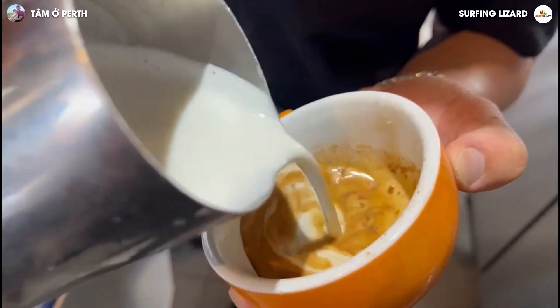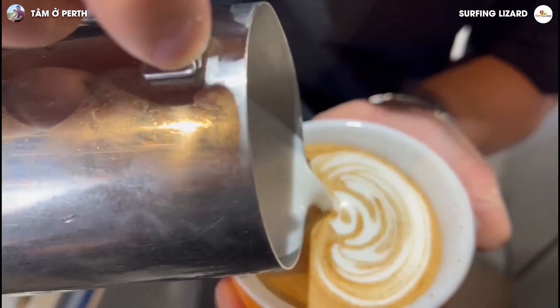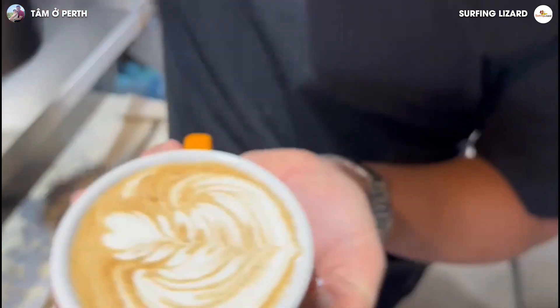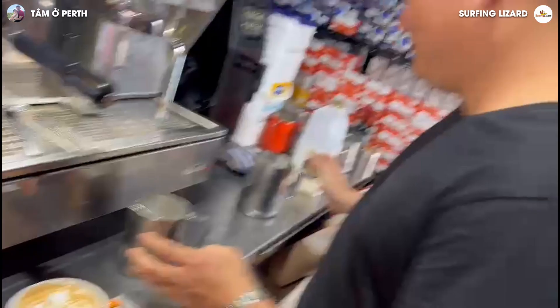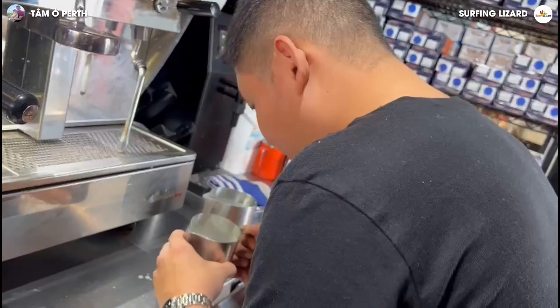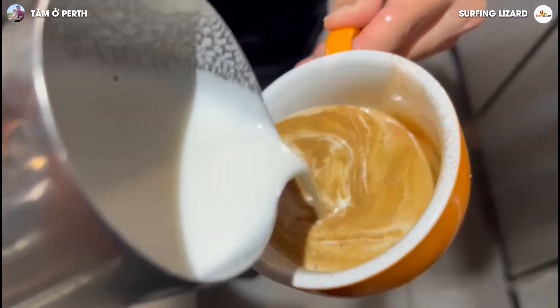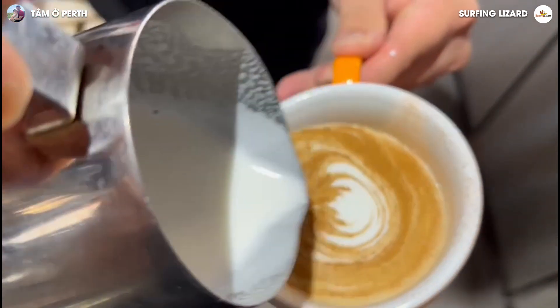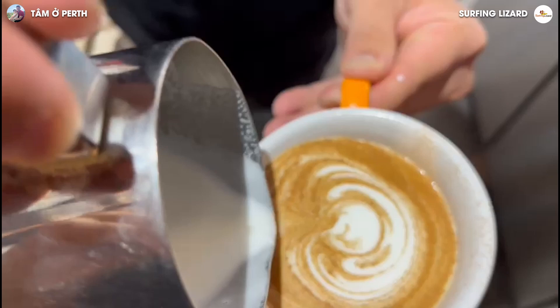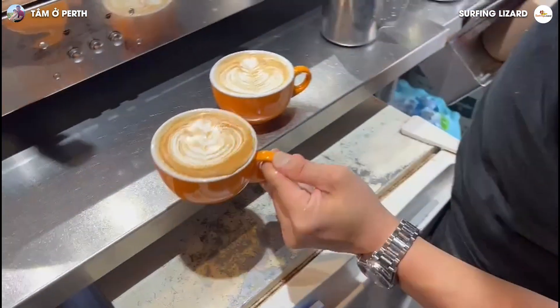Are you ready? Set, go. Second one — go. You got a tulip! Here you go, you got two. Beautiful chai latte right here.